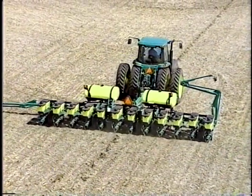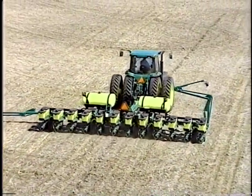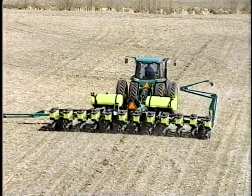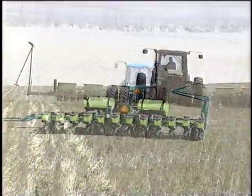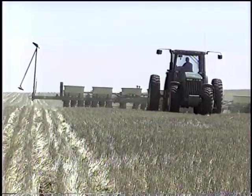Achieving a desirable crop stand in no-till conditions can be challenging at times for producers. By evaluating their residue management techniques and seeding equipment, producers will likely see an improvement in crop yields. This video will identify strategies needed to properly place the crop seed in no-till conditions.